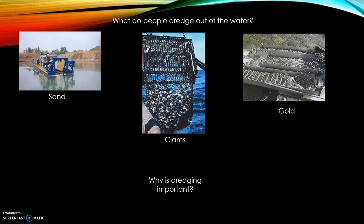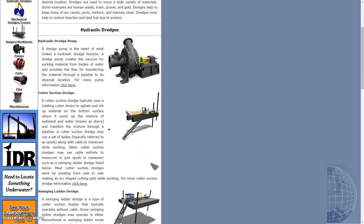People can dredge many things, such as sand, clams, and gold. Hydraulic dredges use something called the hydraulic dredge pump, which sucks up the debris made by the rotors or the ladders that spread around and mess up the ground.